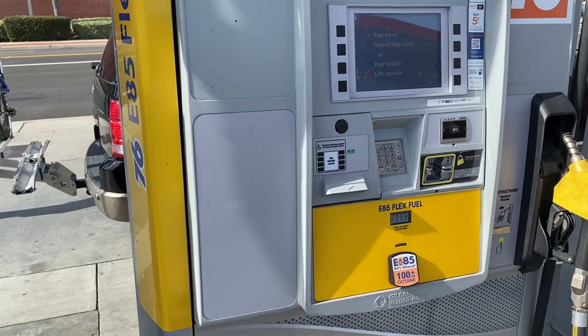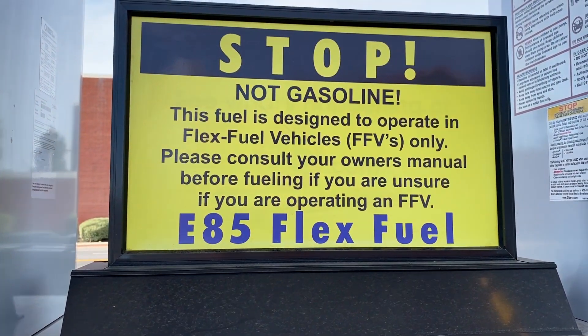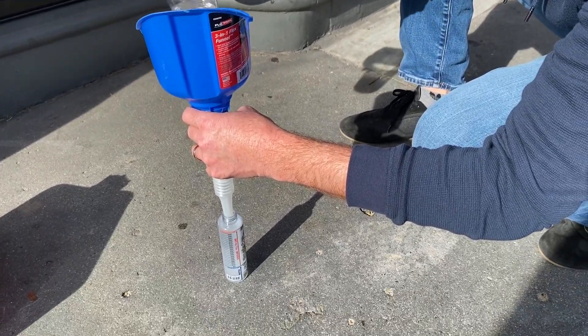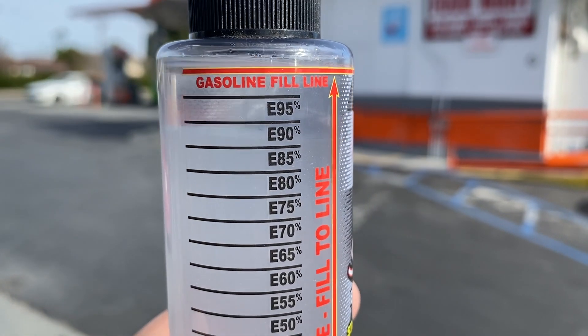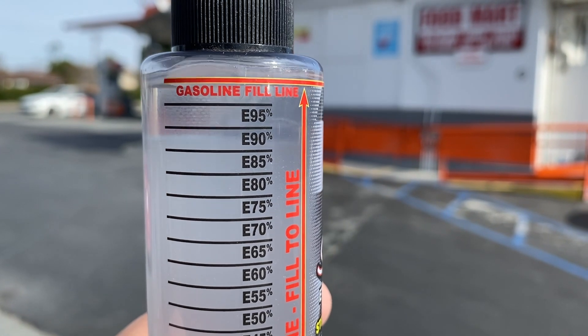I'm here at a 76 station in Simi Valley that's selling E85 flex fuel for $2.99 a gallon. Most stations here in California advertise Pearson's fuel, but this one doesn't say Pearson, so I'm wondering if this is a 76-specific product. The tester is reading E90 — definitely better than E85, almost at E90. So we are getting proper E85 fuel from this 76 station. Nice work, 76.